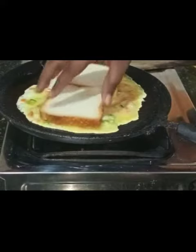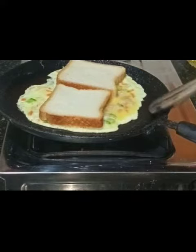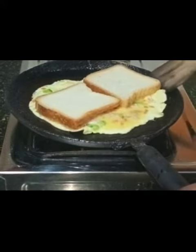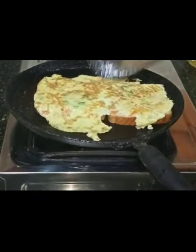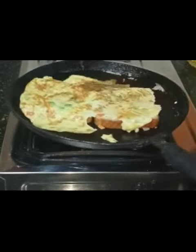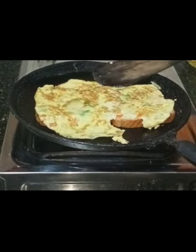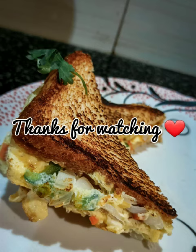Put two bread slices on the omelette and fry it until it's done. Now flip the omelette and fry. Our sandwich is ready!